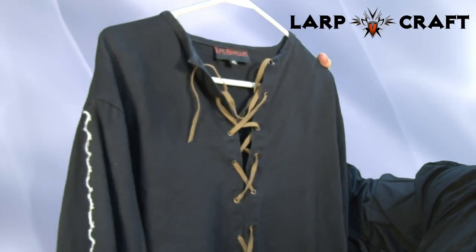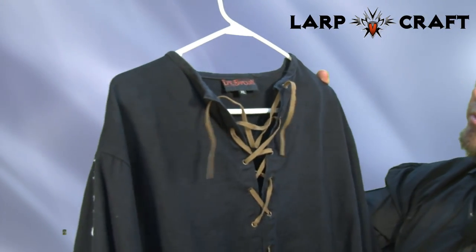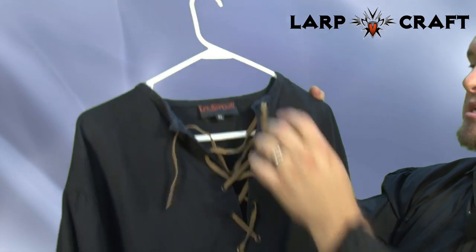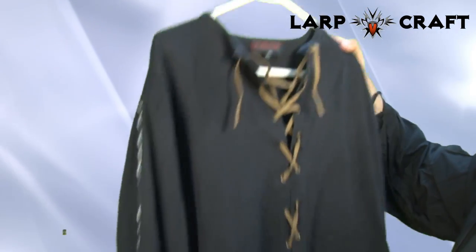It is a cotton shirt with leather straps. This is the one I actually use in battle and have washed it many, many times. It's gone through lots and lots of abuse and it's held up very, very well.